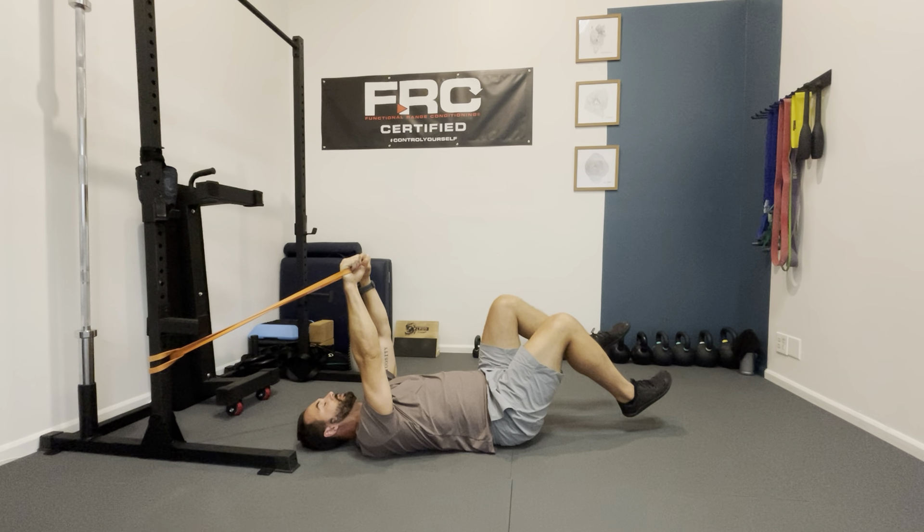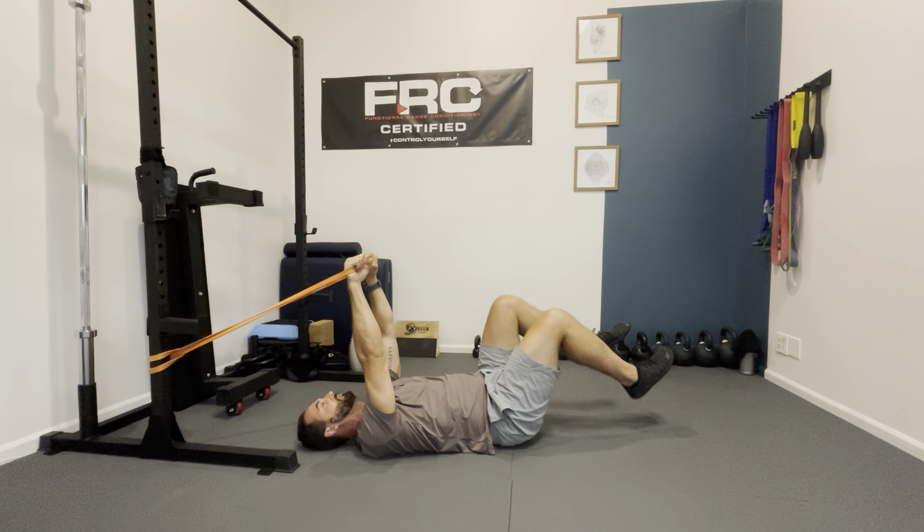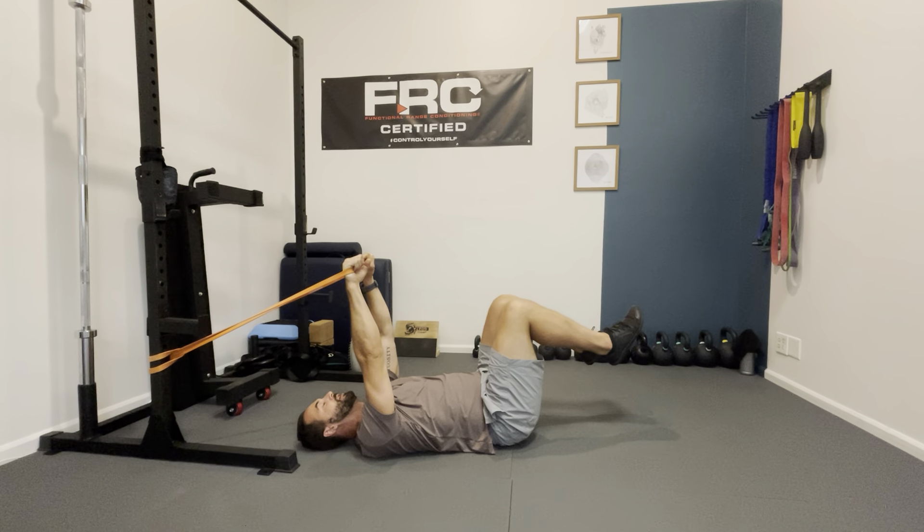This is the dead bug. It is one of the core exercises that I love most for helping to teach people how to control the spine while moving the hips.